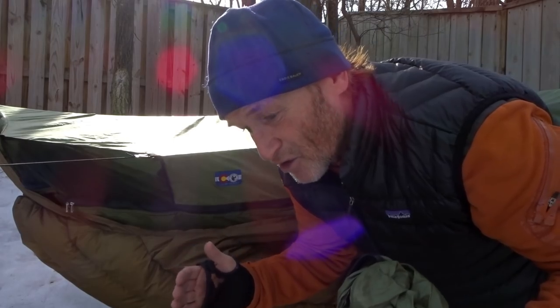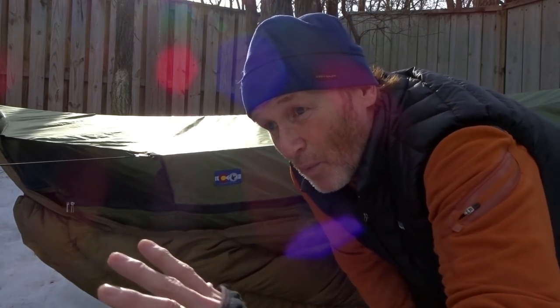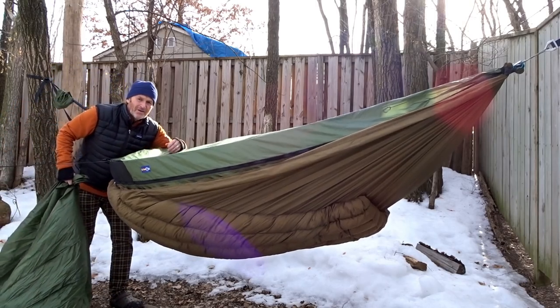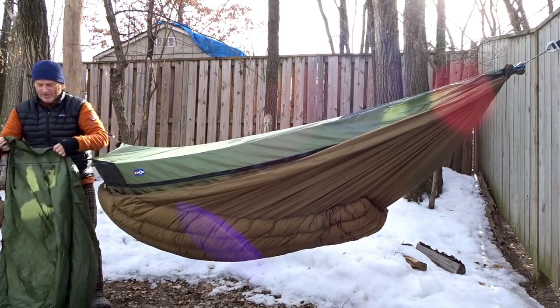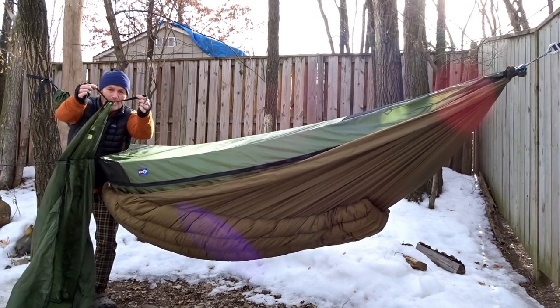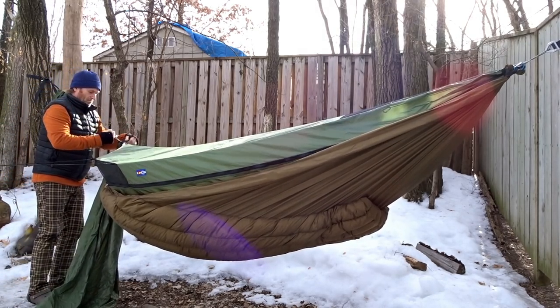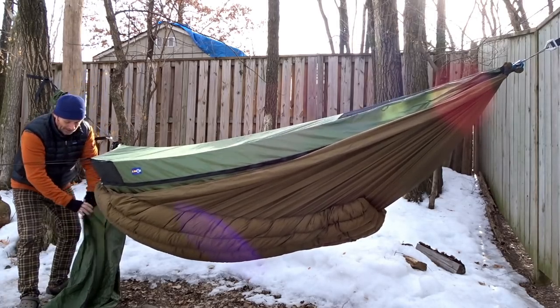I'm one of those guys that likes my tarps a little smaller on the sides, because the beauty of hammock camping to me is waking up and seeing the woods. I like the view — I don't like waking up and just looking at some nylon. The underquilt protector has a couple of pieces of Grosgrain on the end that you'll tie with a regular bow knot around the end of your hammock.